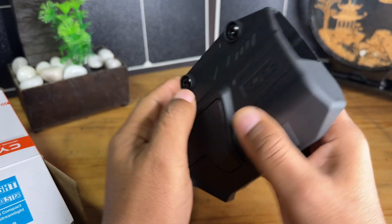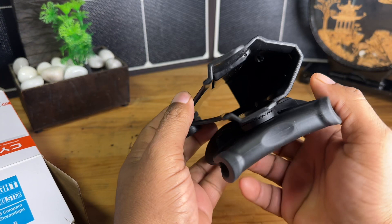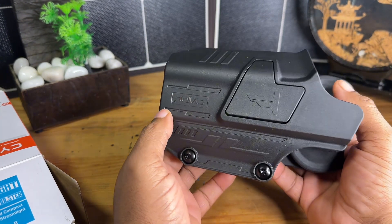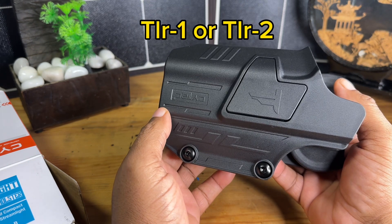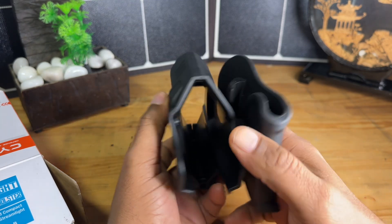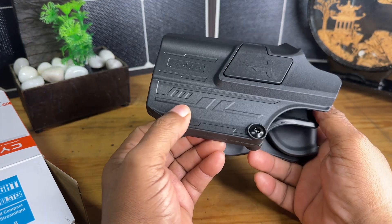This is a light-bearing holster, so you will be able to run this with two different lights that they recommend. One is going to be your TLR-1 or your TLR-2 — those are the lights that are recommended for this holster. So if you're running one of those lights, you're going to be pretty much on par with exactly what you need.